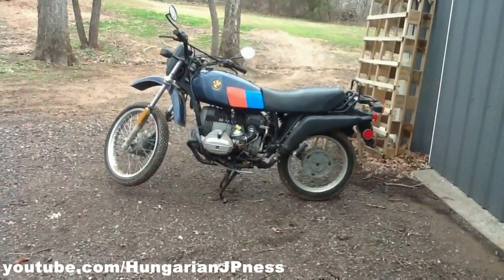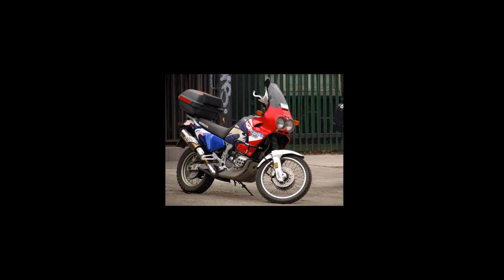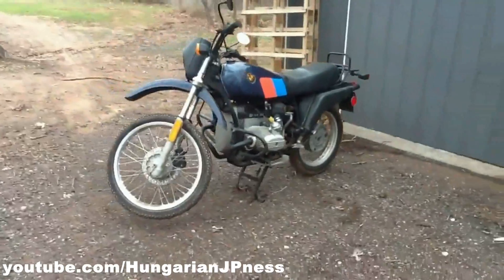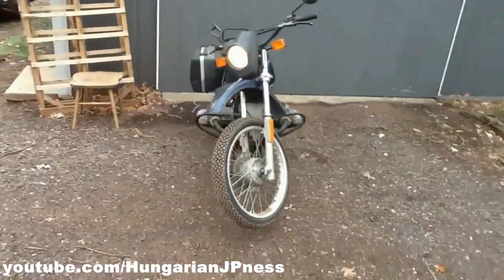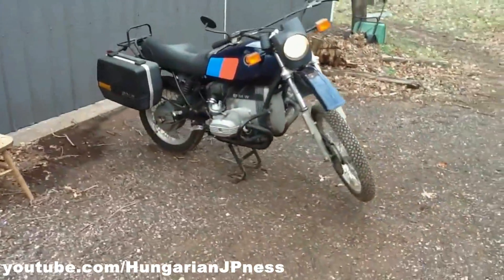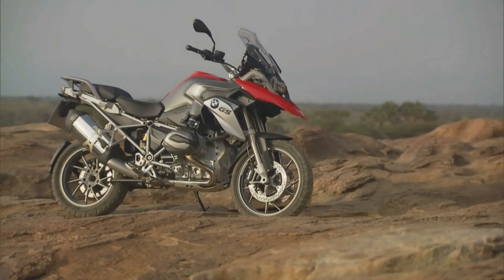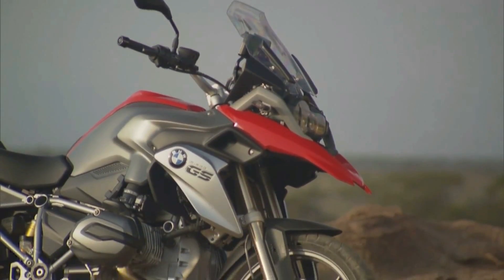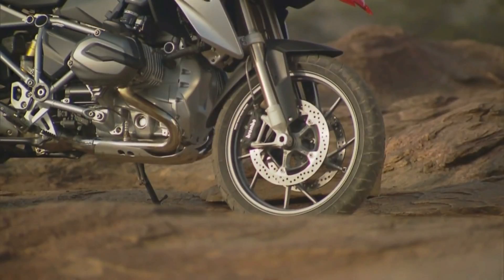Back in the 80s, BMW started the adventure motorcycle genre with their GS. Since then, quite a few manufacturers have jumped into the scene. But still, the GS maintains its top spot as one of the best motorcycles in its class in the form of the R1200 GS. Right from the start, the GS was a bit of an unusual motorcycle, and even to this day it maintains that quirky character. Today, we are going to take a look at one of its unusual features: the front telelever suspension system.